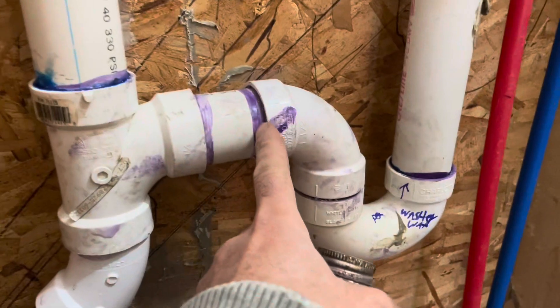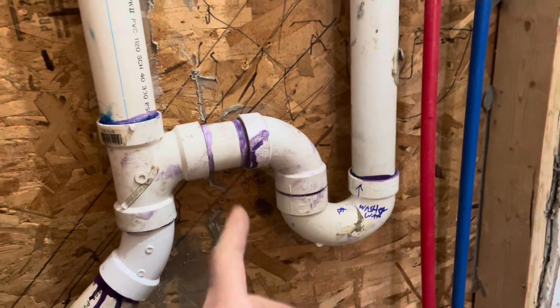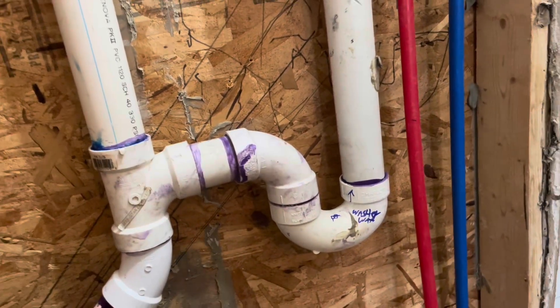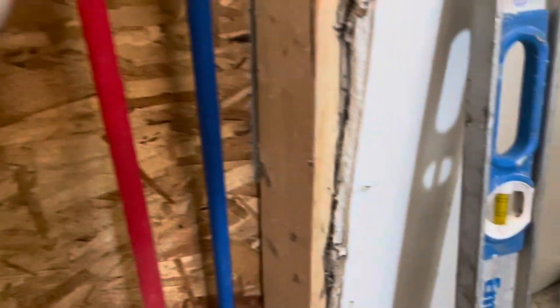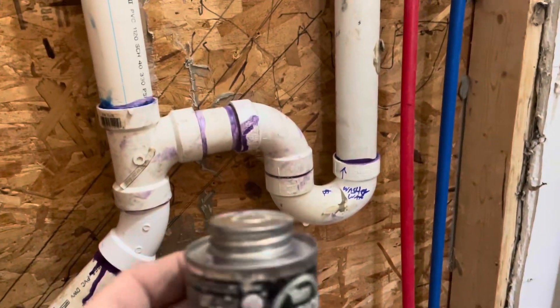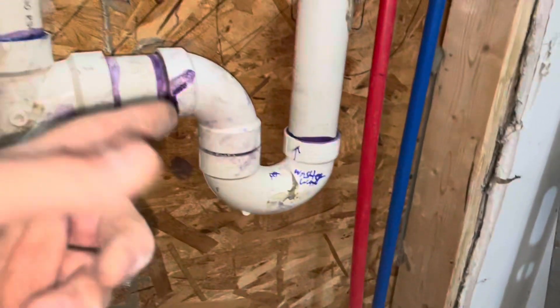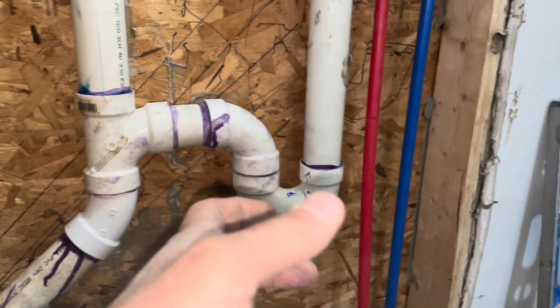Purple primer — so what's the purple primer for the beginners? You put the purple primer on the end of the pipe that you cut. It roughens it up, it's like acid, and you wait about 30 seconds. You do it on the inside and then you wait until that dries before you put the fitting down. And you use something like this — it's like a cement that glues it together. Sometimes it takes like 20 to 30 seconds. You put it on the inside, put it on the outside, push in and twist.